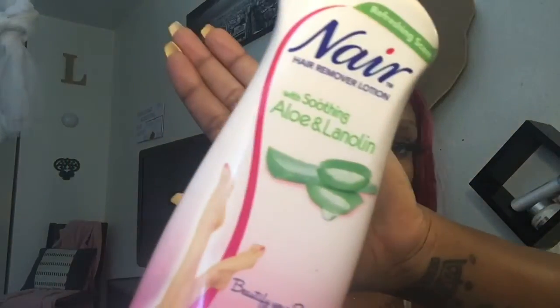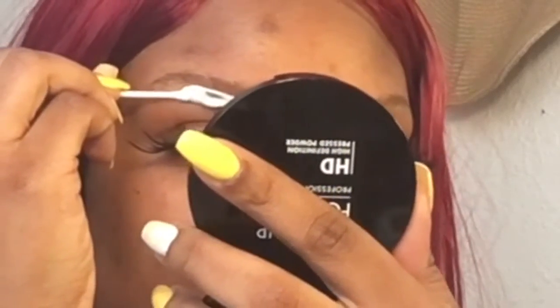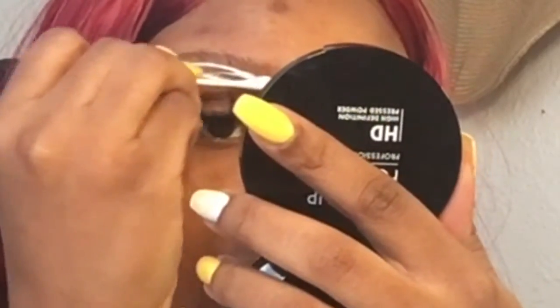We're going to go in with some Q-tips, and I have some Aloe Nair hair remover. So it looks like this. We're going to put just a little dollop on the top where it's squeezing out a little bit — just a little bit like that. I'm going to roll my Q-tip in that. My eyebrows are brushed up, so I'm going to go ahead and start at the bottom and just literally shape your brows the way you desire. And I kid you not, it's so easy, you won't mess up because the Q-tip guides it.